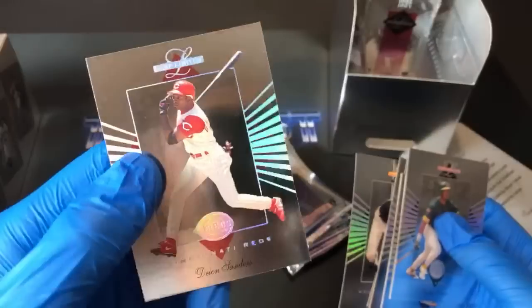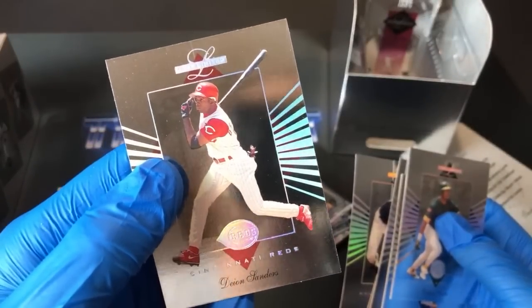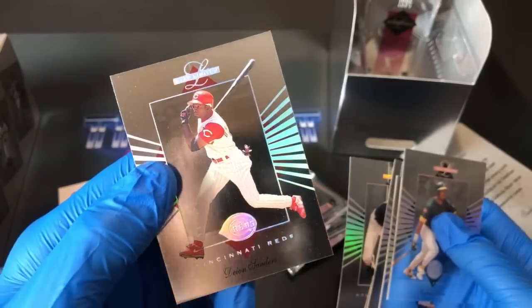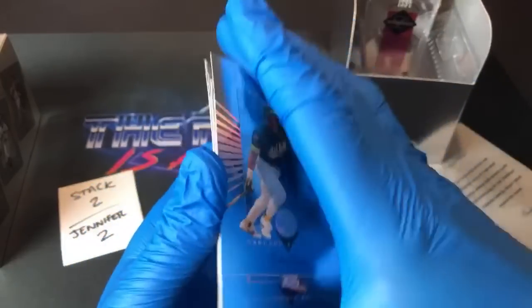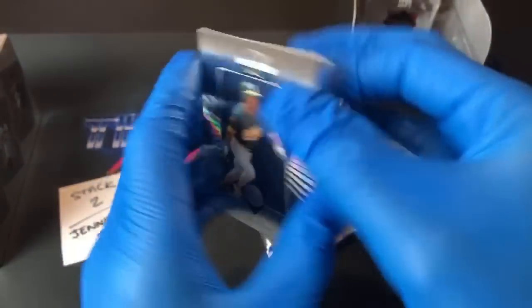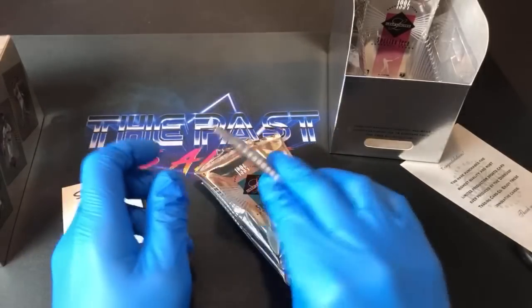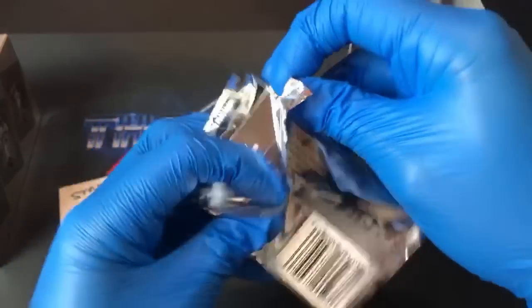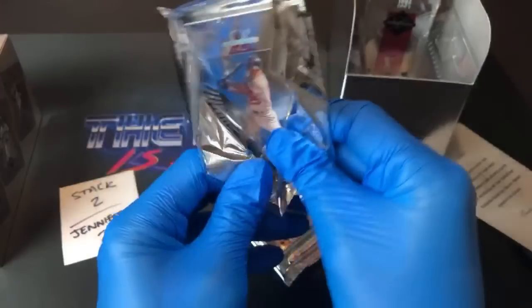That Deion Sanders card was definitely somewhat valuable back in the day — I think I pulled one out of a grab bag from our LCS, Discount Sports Cards. The place was awesome — we'd ride our bikes there; the owner named Dick Brown was a funny, cool guy. Our buddy Joe definitely — I want to say he made a homemade custom card and snuck it into the Discount Sports Cards showcase just to mess with the owner.